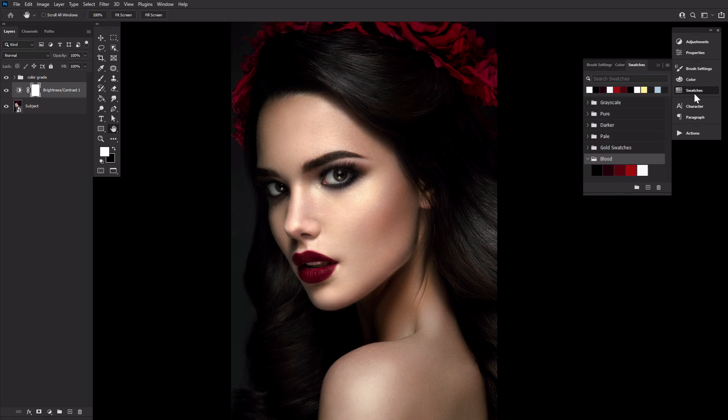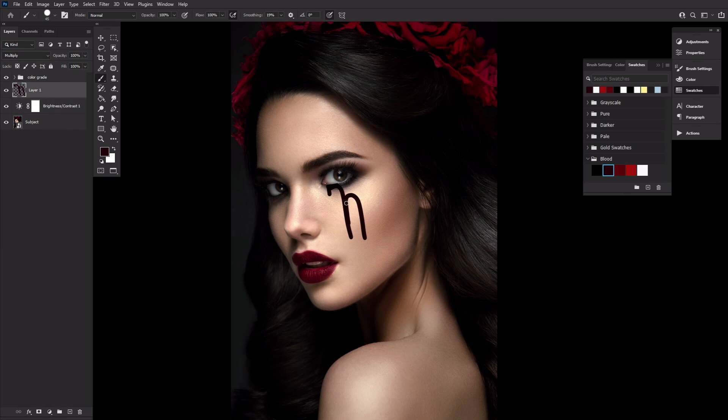First, we're going to create a blood color swatch set consisting of five colors. I'll refer to them as dark red, medium red, light red, and white from here on out. Create a new layer setting it to multiply. With the dark red shade, paint the base of your blood — this will be the general shape you want your blood to be in. Use a hard round brush to paint your blood base. Don't be afraid of simple shapes, and looking at references is also a great idea.